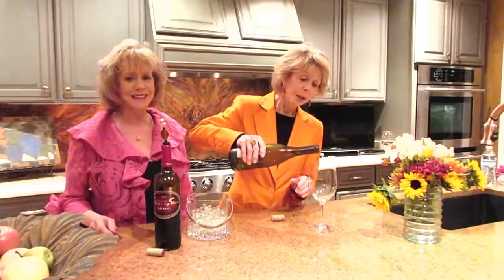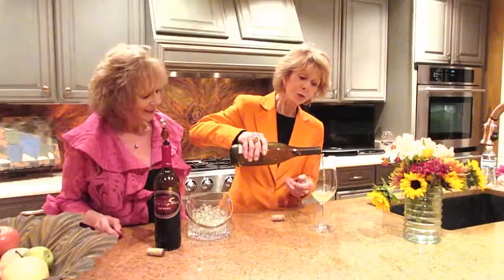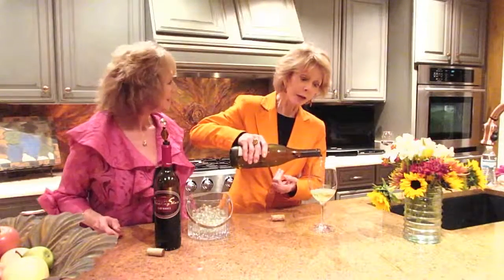Once the wine has come back up and the air is displaced, put back the original cork or use any type of closure you want, but be sure to seal it up and put it in the refrigerator. That goes for both reds and whites, because that will retard the aging process even further. Then when you're ready to serve again, you take out your bottle — you can hear the marbles — but for the most part those marbles are going to stay pretty much in the bottle.